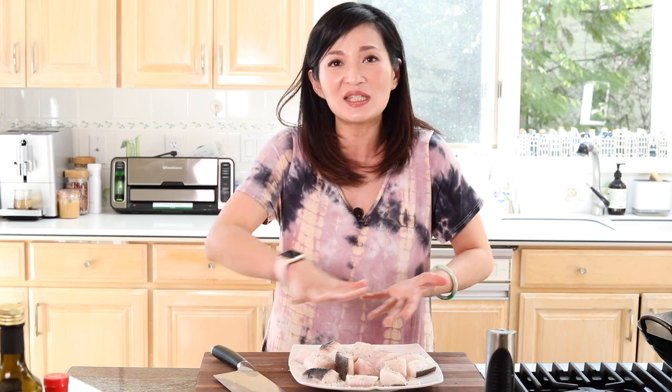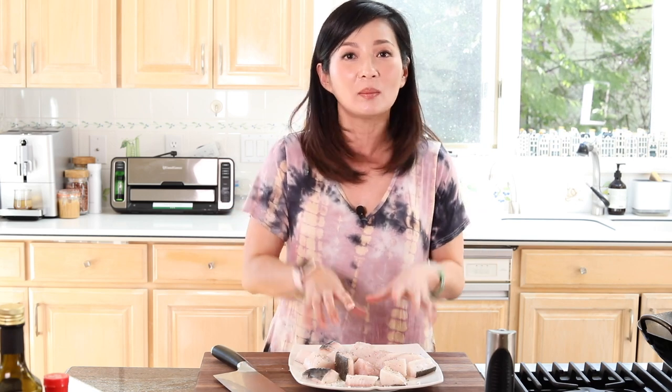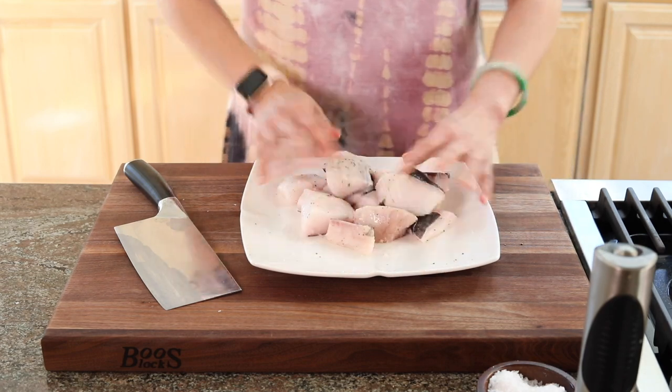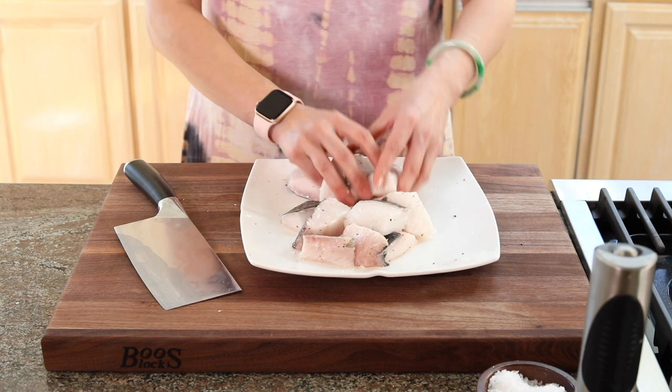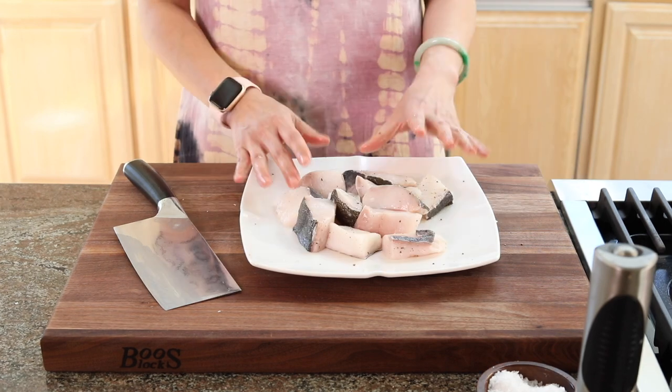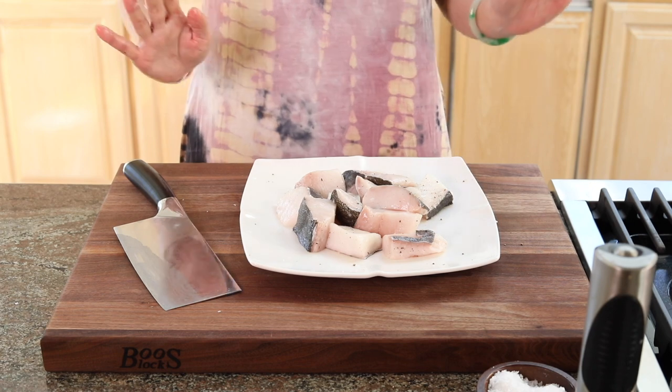Season sincerely. Treat your ingredients with respect. It drives me nuts when celebrity chefs just sprinkle and leave it. Give it a massage! You need to season it evenly all over. Let's season with some love — give it a good massage and toss it around so the salt and black pepper are on top of the fish evenly. Alright, now let it sit for about 15 minutes. While the fish is marinating, we're gonna start with the sauce.